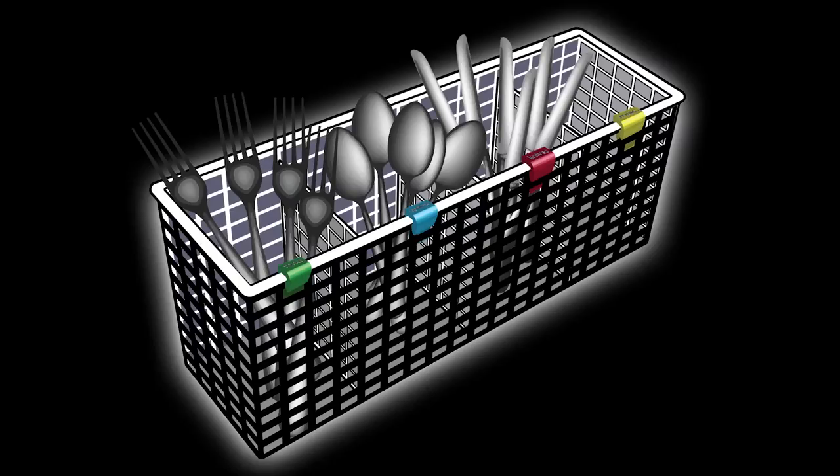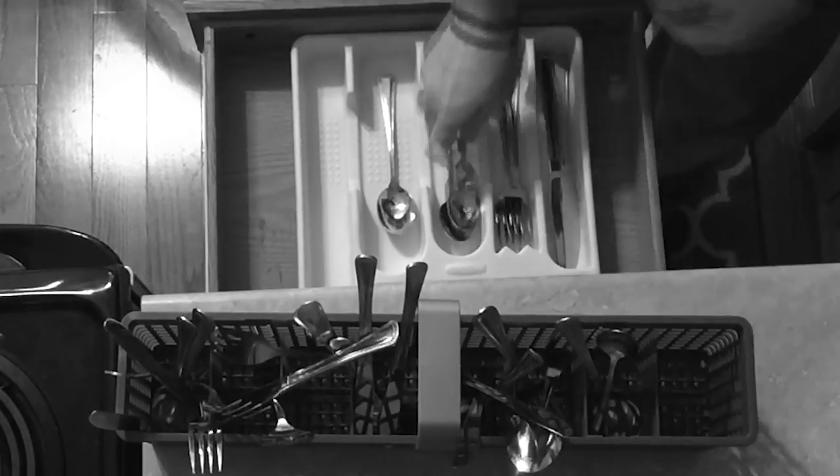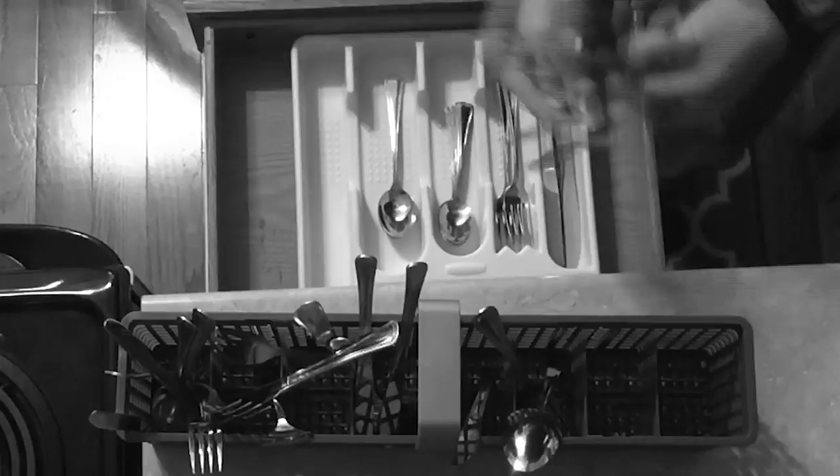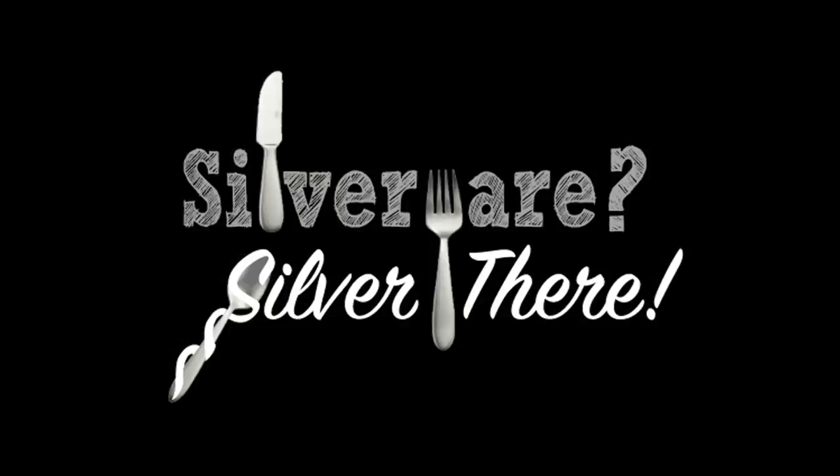Now there is. Presenting the dishwasher safe silverware clip. No more mixed up silverware to be put away. No more wasted time sorting clean silverware or putting germs on every utensil. Say silverware, silver there.